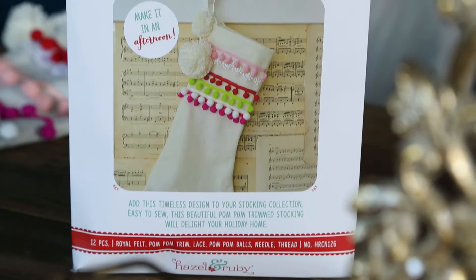Hi there, this is Jamie Shepard with Hazel and Ruby and today I'm going to show you how to create our Holiday Crafternoon Pom Pom Stocking. I'm really excited about this project because I collect stockings, and when I saw all the different colors of pom pom trims available, I'm just kind of obsessed. I'm super excited to show you how to put this one together.